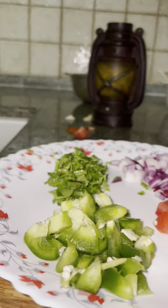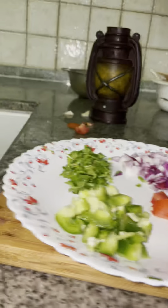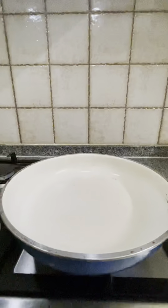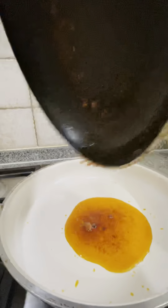We will cut the materials. Once the loaf is done, I will cut a plate. Then we will cut the other ingredients. Pour into the pan. We will fry the chicken, stir the oil, and pour into the kitchen.